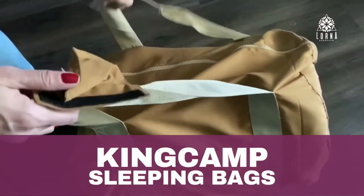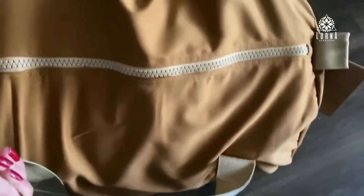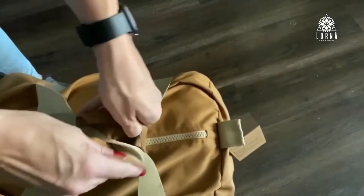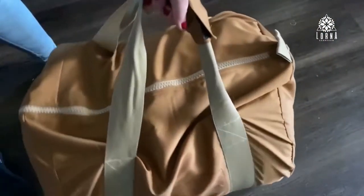This is the sleeping bag by King Camp. This is definitely a sleeping bag to be comfortable anywhere in any temperature. You can use it for cold weather, super cold weather. And if you don't want to, you just don't use it for cold weather, because you're going to see that it has different layers that you can open. This is how it looks when you carry it.